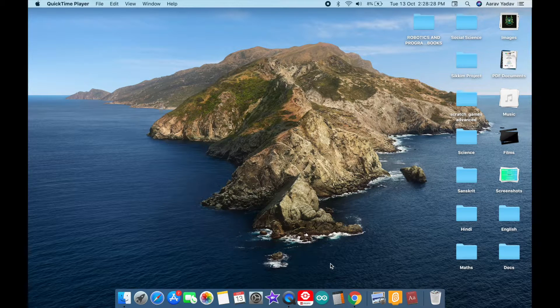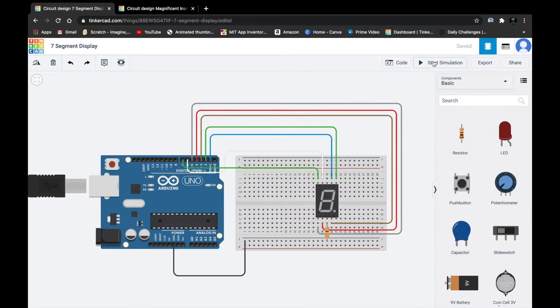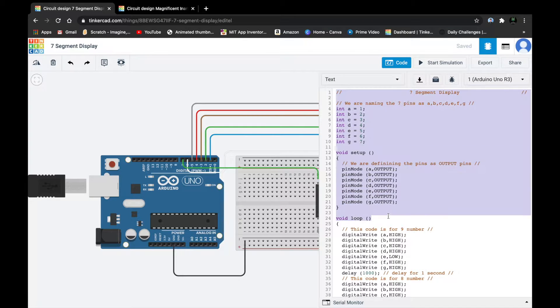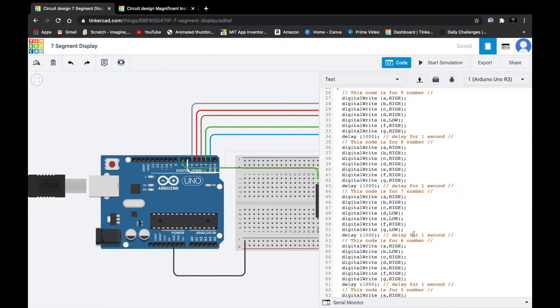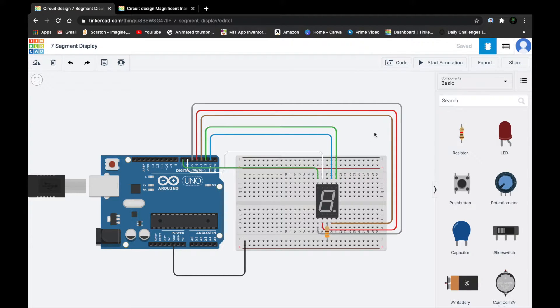Hello everyone and welcome to my first Arduino tutorial. In this tutorial we would be making this cool countdown. So it counts the number like 9, 8, 7, 6, 5, 4, 3, 2, 1, 0. This coding may look complicated but it's easy to do. This is a pretty basic seven segment display tutorial. So let's get started.